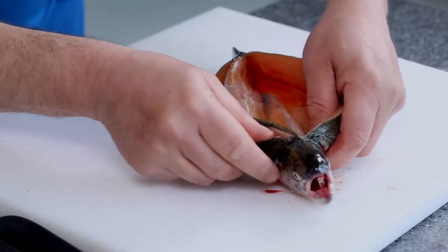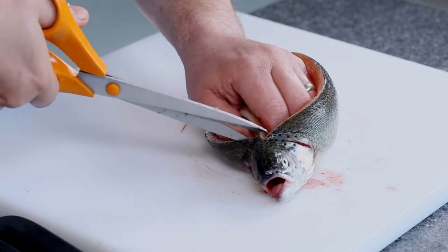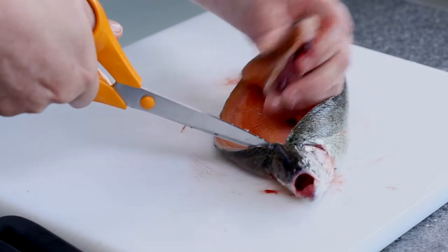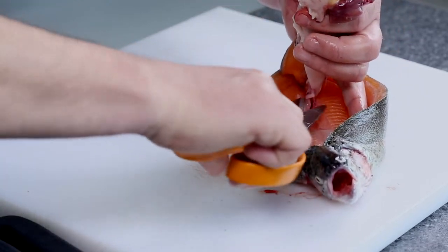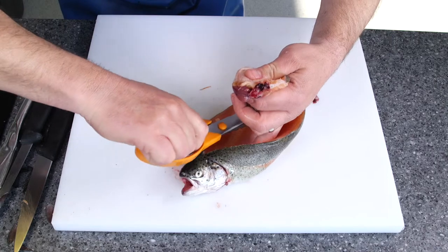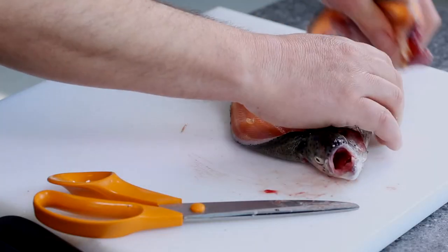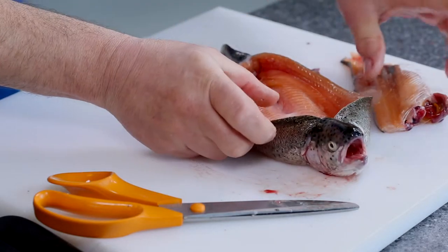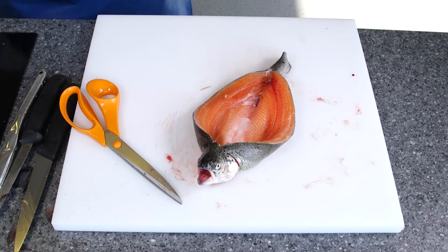I'm going to turn it round and use my scissors to cut through the bone, then lift it up. You've got the fish there and then just cut it all the way back to there, stop, and then pull it out. What you've got there is a canooed trout.